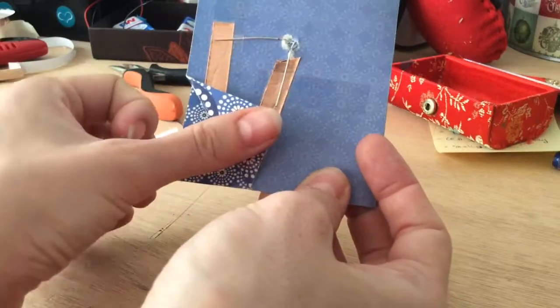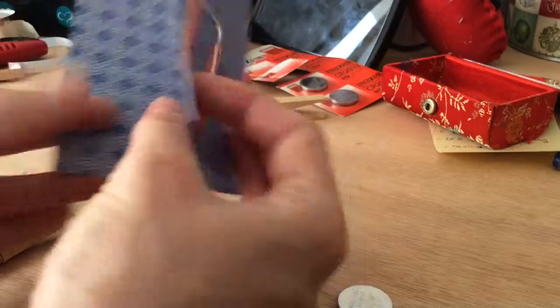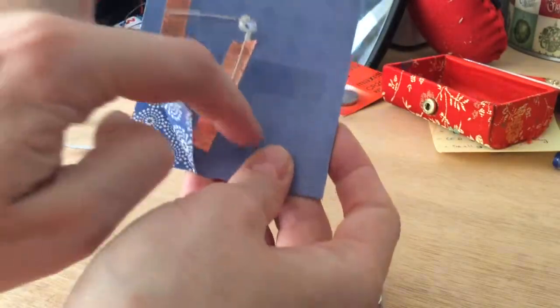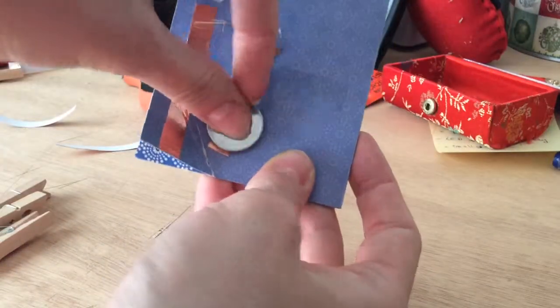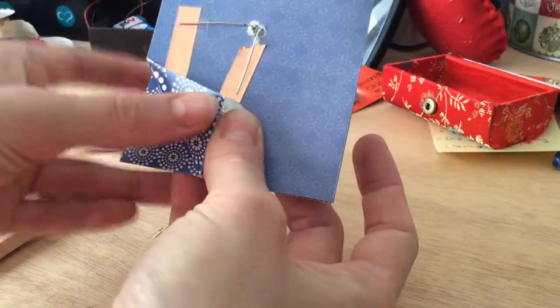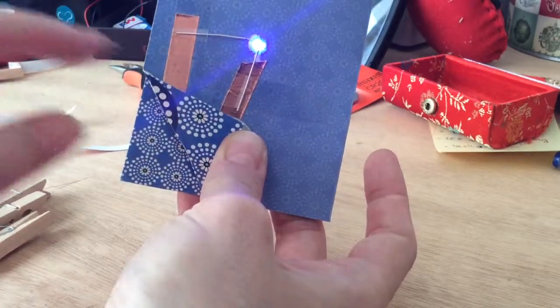What you will need to do first is bend the corner of your card so that it will close the circuit when you put the coin battery over here. This is the negative and this will be the positive, and when you keep it together you can see that the LED lights up.